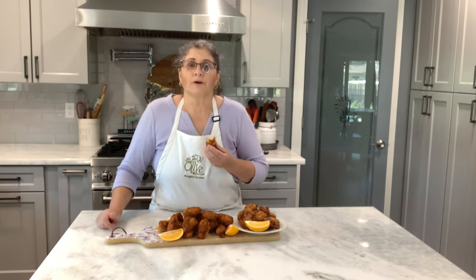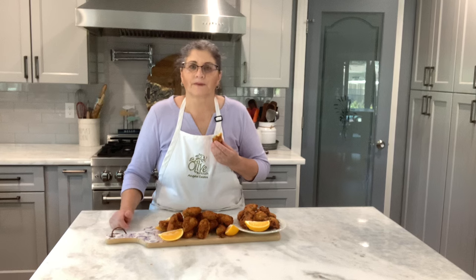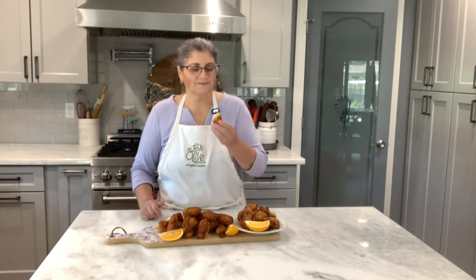I will leave the recipe in the description, and I already have another video with cod balls. If you haven't subscribed to my channel, please do. Give me a thumbs up, comment, just say hello — I would really appreciate it. Share my videos on your social media with your friends and family. Until next time, have a good day! Bye!